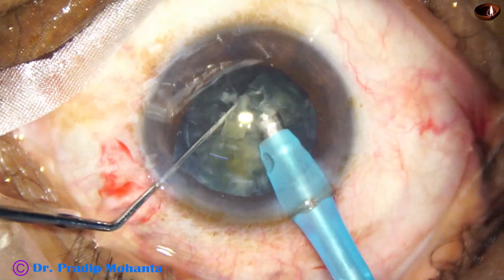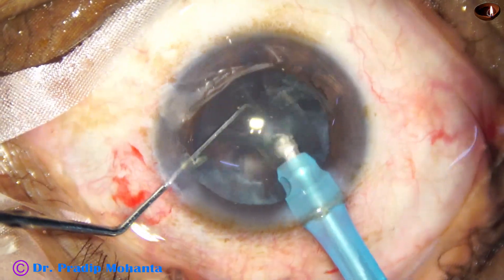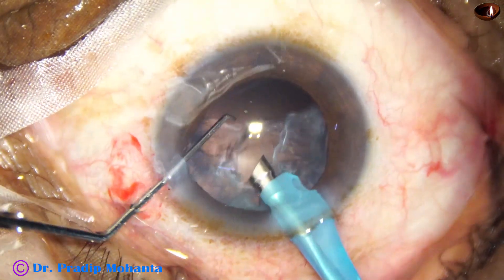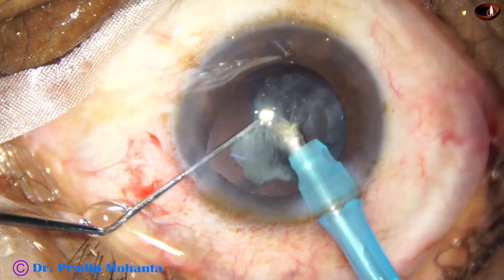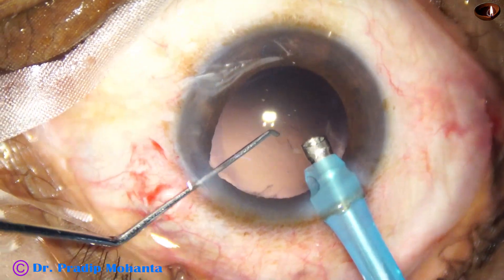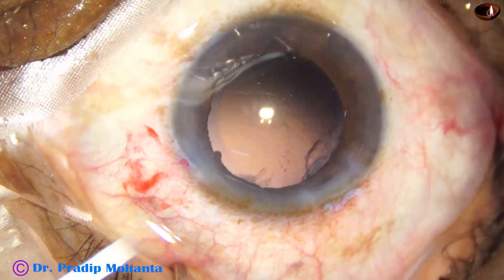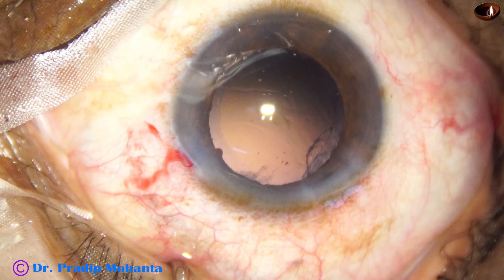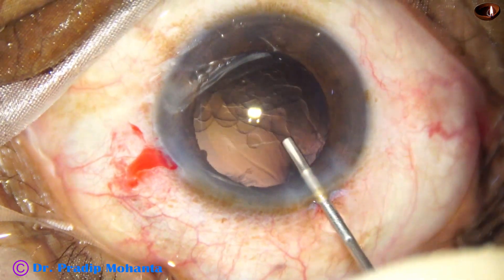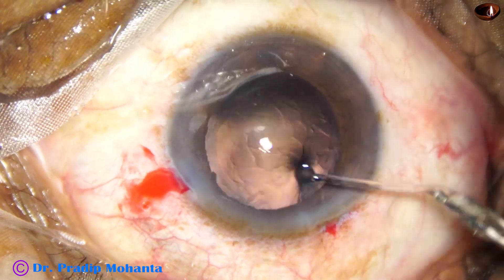This is the last part of the nucleus. Now we go to lower vacuum and remove the epinuclear shell — at this time the ultrasonic energy is only 30 percent, flow rate is 30, and vacuum is 300. Earlier, while doing the submarine chop technique, the vacuum was 480 mmHg, flow rate was 48, and ultrasonic energy was high at about 80 percent.